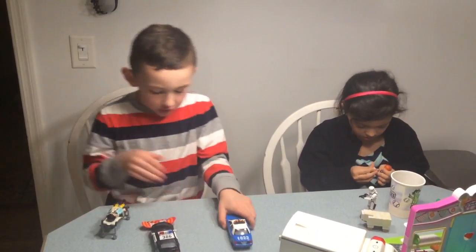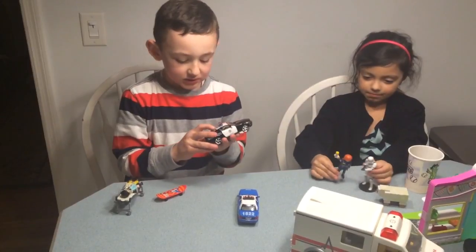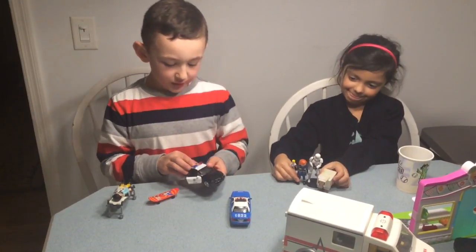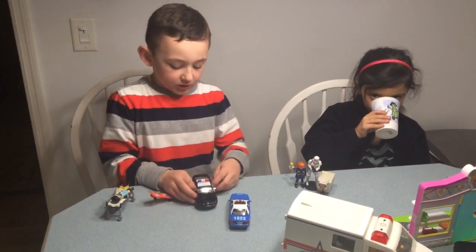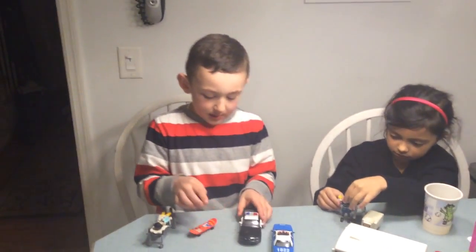If I open this other one, this one has the number 388. Both doors can open the same way. This one has three lights. If I open that door and take the character out, it's an Easter Bunny. Then I put him back in there.